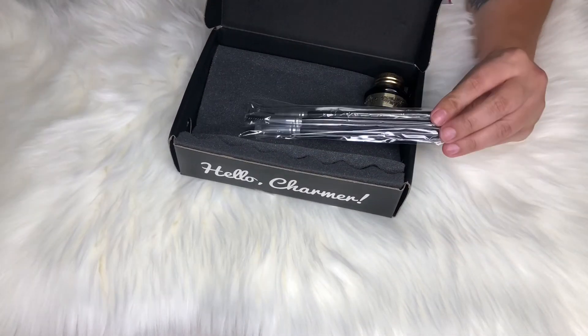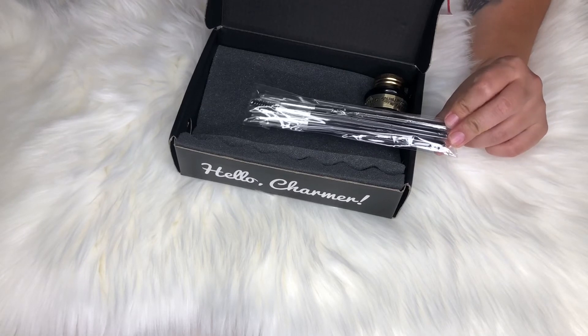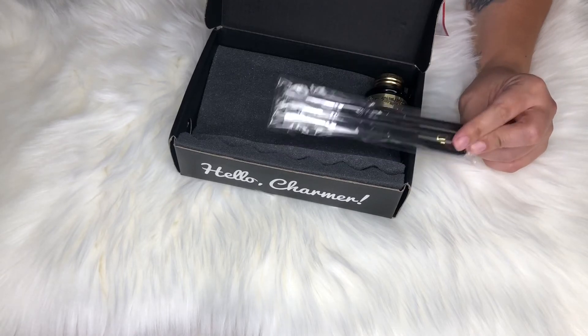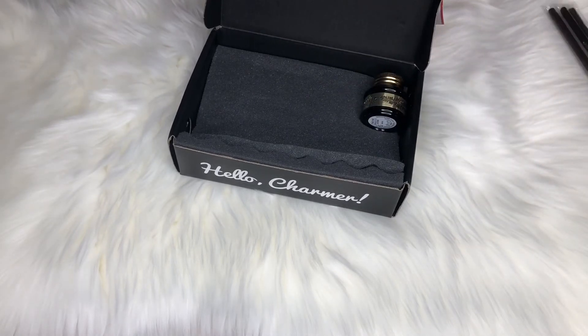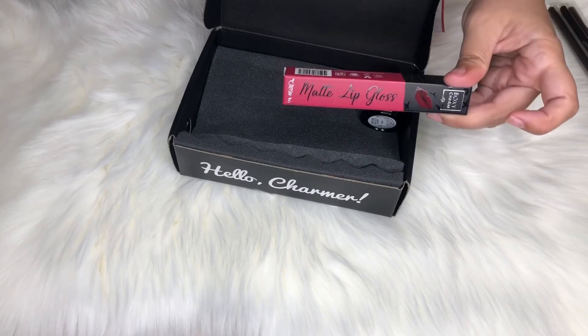The three-piece trio by Aesthetica retails for $45. The face brush retails for $27, and the lip gloss also retails for $10.